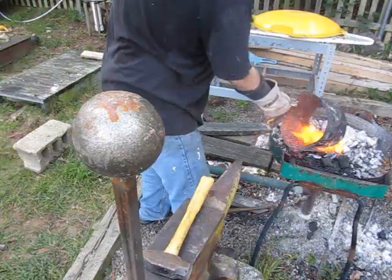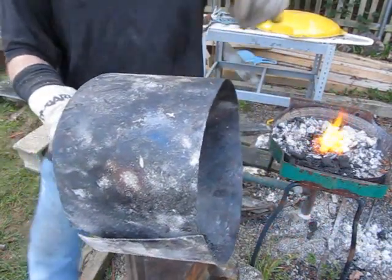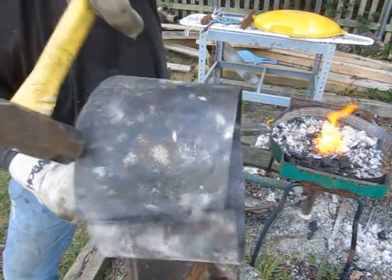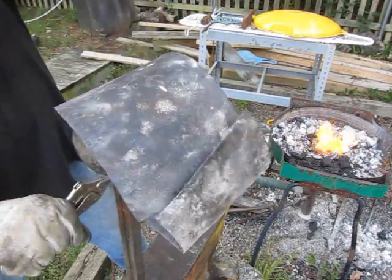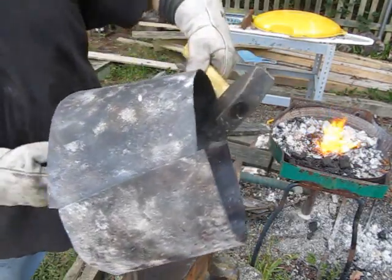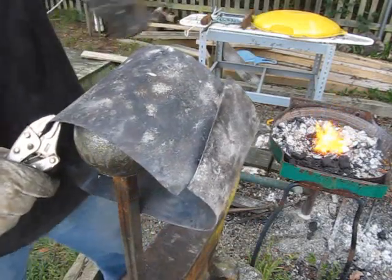I also have a planishing ball there for armor making — I have a tutorial on how to make that. That's a shot put, and it's for doing detail work and curve work. For other types of armor I'm going to be using that planishing ball a lot more. For the helmet I don't need it that much — I just used it to soften out some kinks and uneven spots.